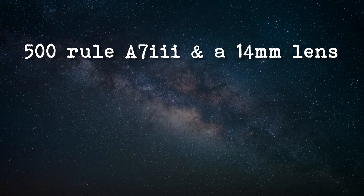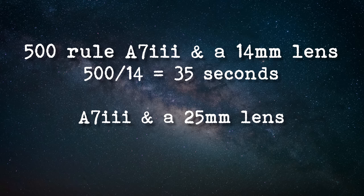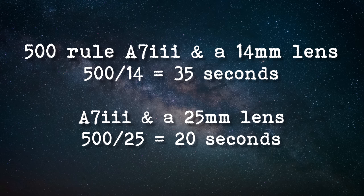Just don't make your shutter speed too long, otherwise the stars will start to streak in your images — this is basically from the rotation of the earth. To work out what shutter speed you can shoot at, you need to take your focal length and divide 500 by that focal length. This is known as the 500 rule. With the 500 rule and my 14mm, I would take 500 and divide it by 14, which gives me a maximum shutter speed of 35 seconds. With the 25mm, my maximum shutter speed would be 20 seconds.